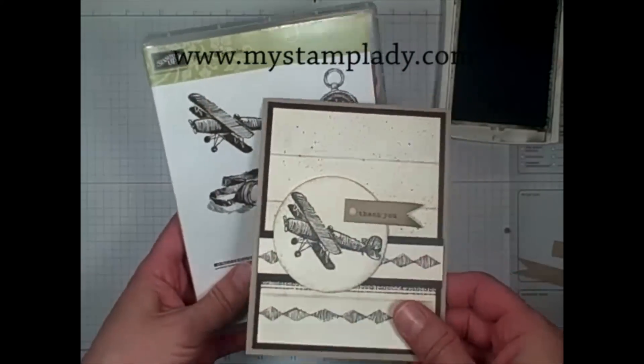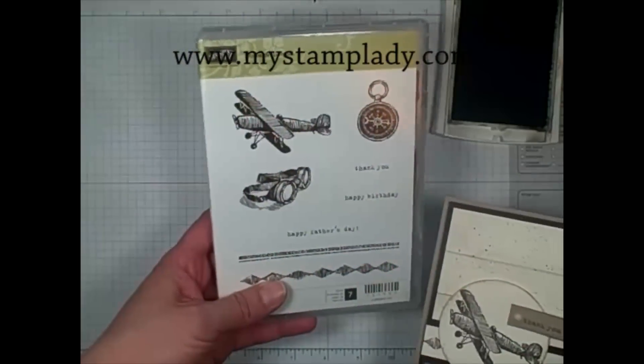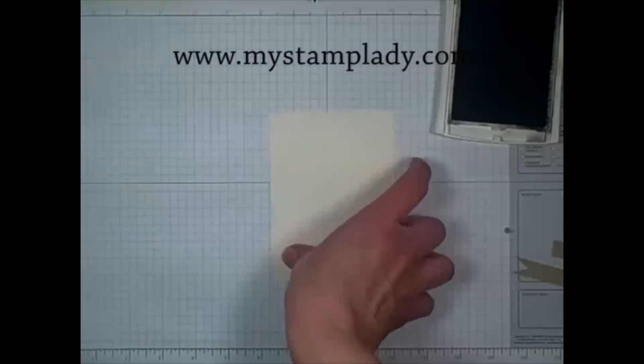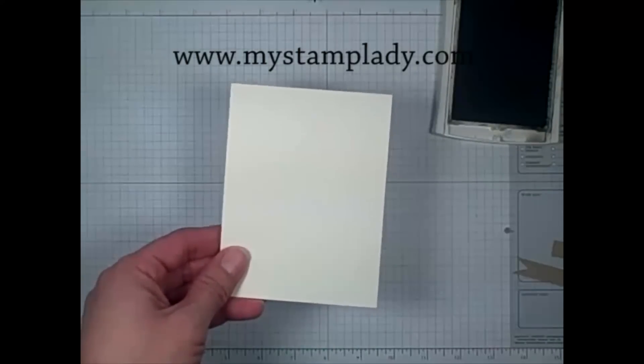Hello, today I'm going to show you how I made this background on this masculine card made with Stampin' Up's Plain and Simple stamp set. To start with, I took a piece of 3 and 3 quarters by 5 inches of very vanilla.